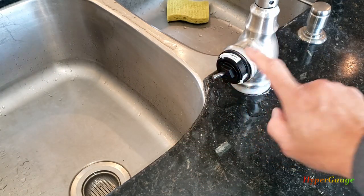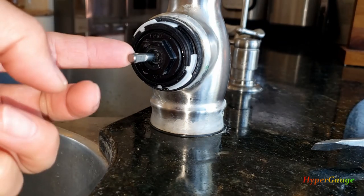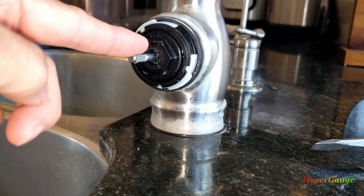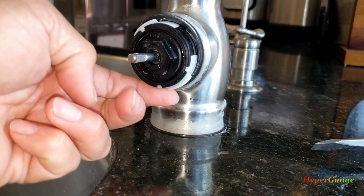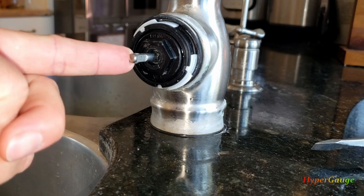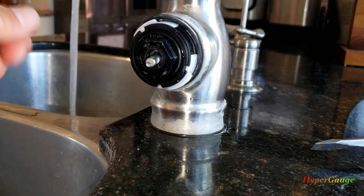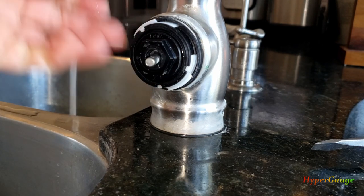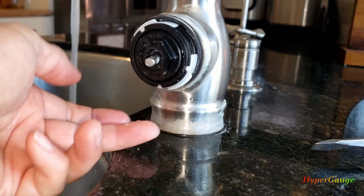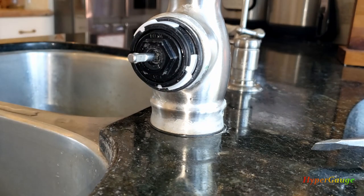I'm going to turn on the cold water valve under the sink and see what happens. I have the cold water valve turned on, so it should be pressurized right now. Good news — I don't see any dripping. Seems good. Definitely not dripping like crazy as it was earlier. I'll put everything back and do a bit more testing.